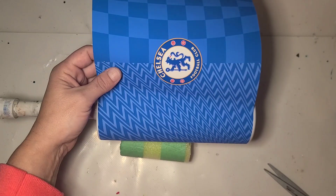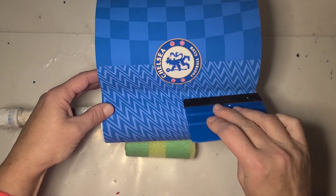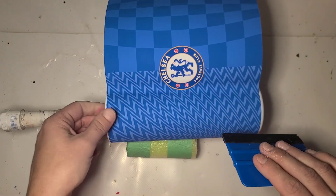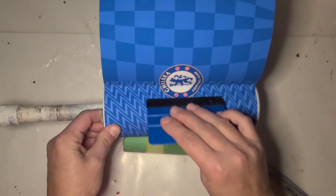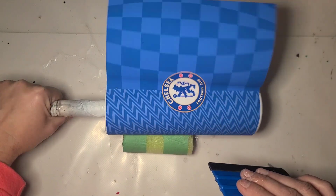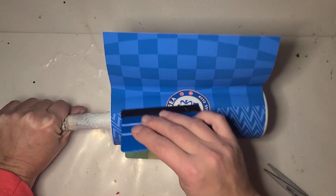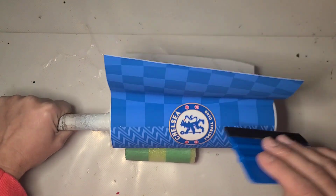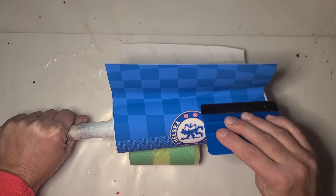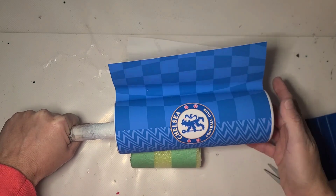Hopefully without wrinkling the whole thing. I'm using a felt squeegee — definitely use felt, especially on something you printed at home that's a little more delicate on the ink. Try to work slowly.